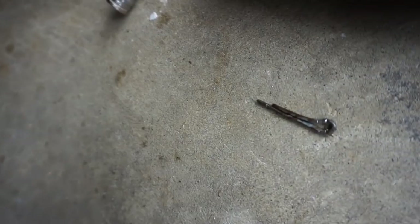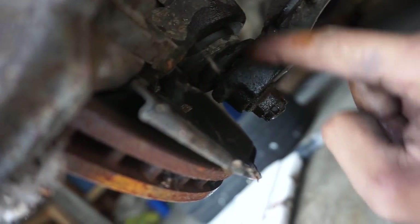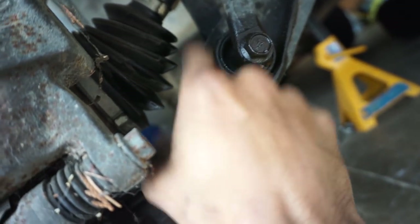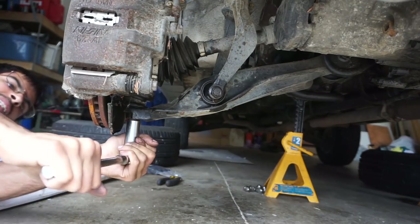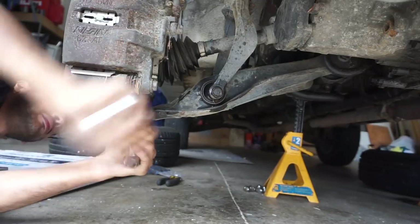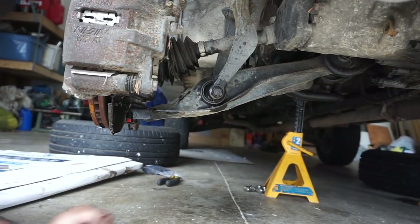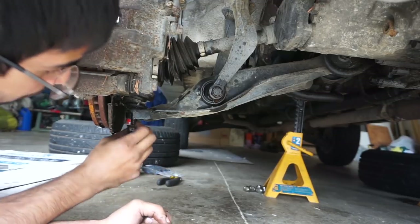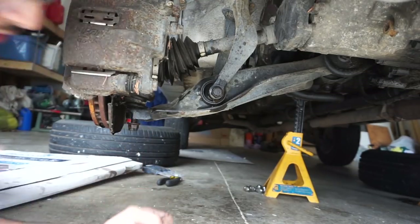Next bolt is the lower ball joint. This one has a cotter pin - a split pin that goes through and locks it. Take a pair of side cutters, split it and pull it out. Then we're taking off this bolt - I think it's 17mm. This is a tapered joint, so we're gonna hit right here with a big hammer. Always break the nut loose before removing the bolt fully. Leave the nut on while hammering so you don't risk screwing up the threads - pressing a ball joint is not what we want to do today.